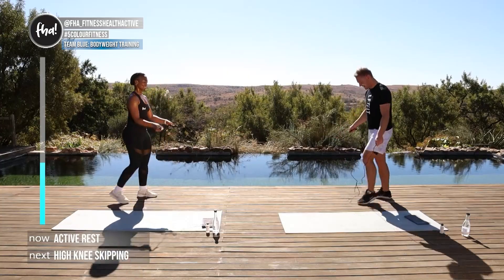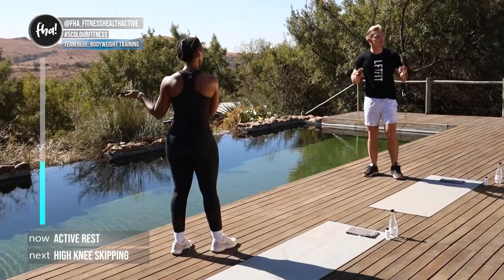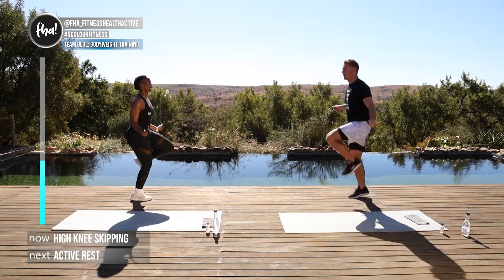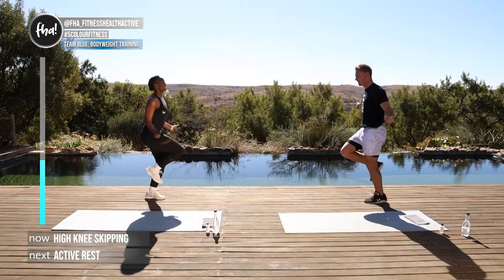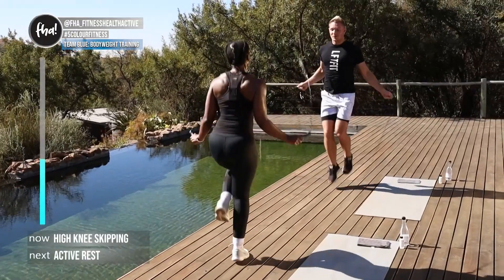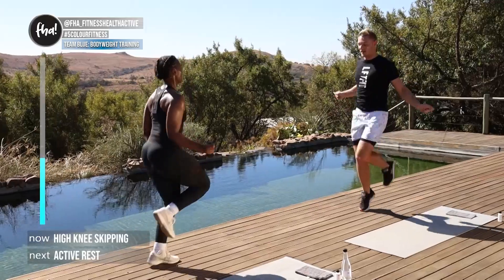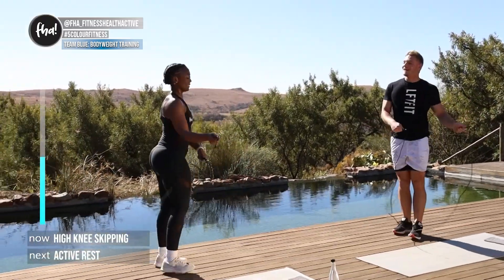Now we're going into skipping again with high knees. If you can't do it with the rope, do high knees without a rope. In three, two, one, here we go! Lu is a real professional when it comes to skipping and she knows how to use that rope. In five, four, three, two, one — good stuff.